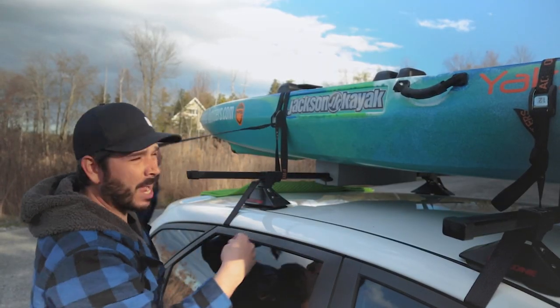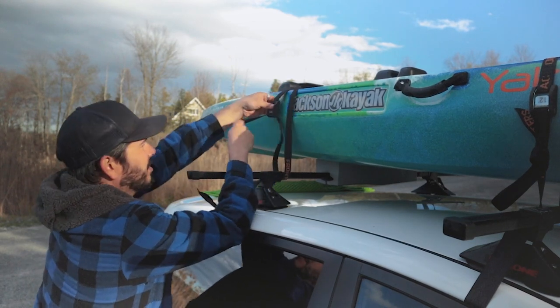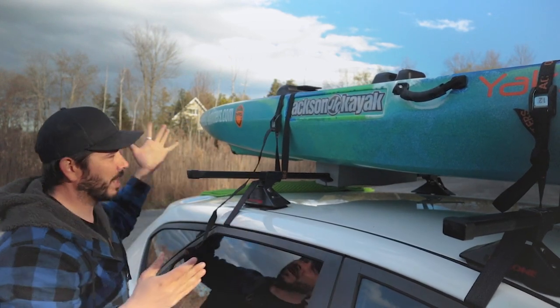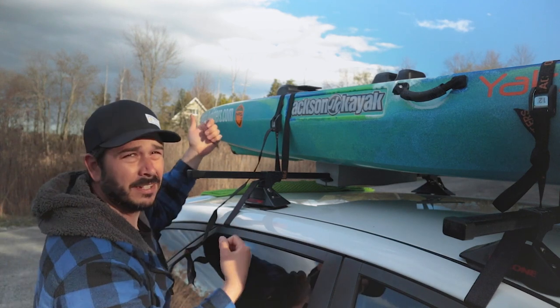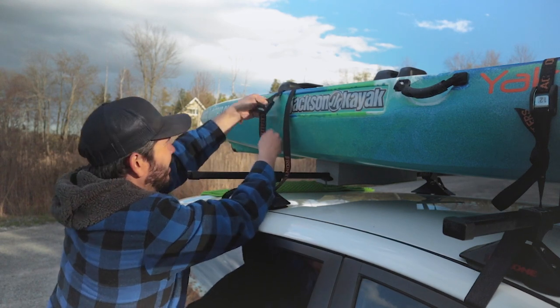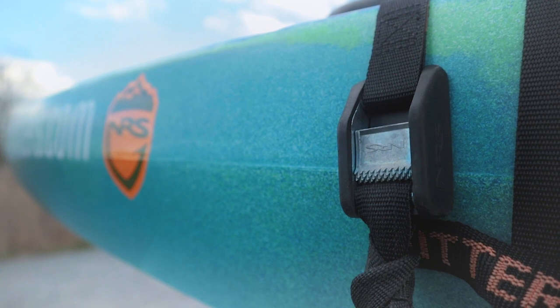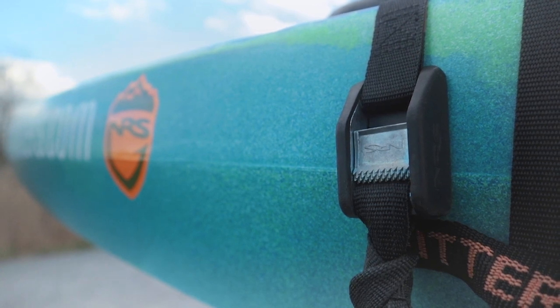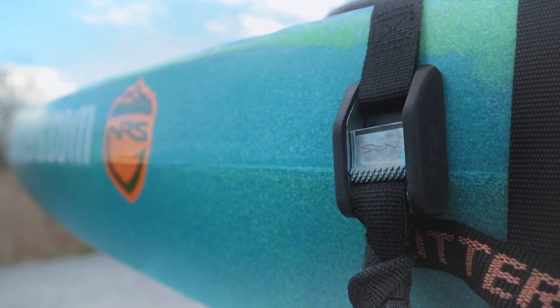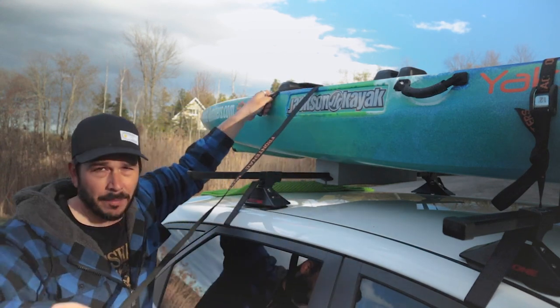I use cam straps to strap down my boat. It's a really simple system - just the tension. You drag it down, pull it down and it cinches on itself, then you push the button to release it. They work quite well. This one is rated for a thousand pounds or more. Cam straps - look for them. These ones are by NRS. You can get them at Frontenac Outfitters with their branding, or there are other companies that make them as well.